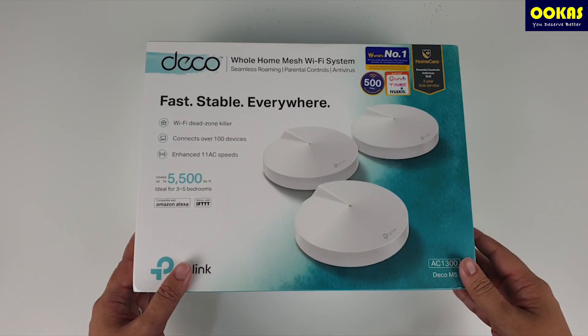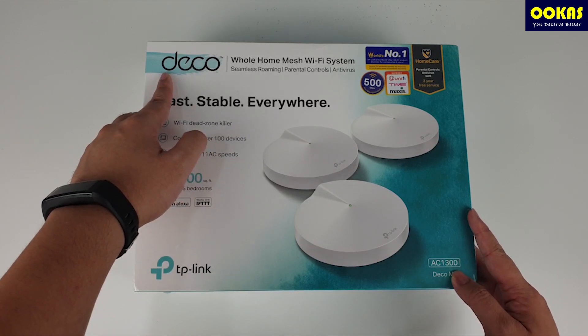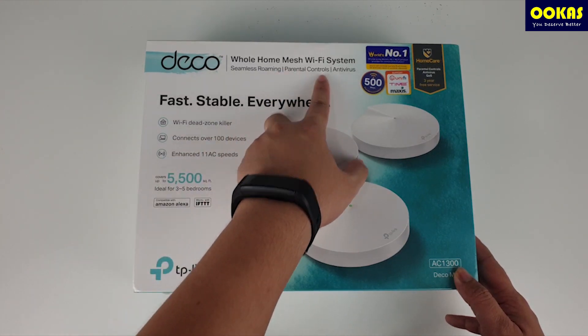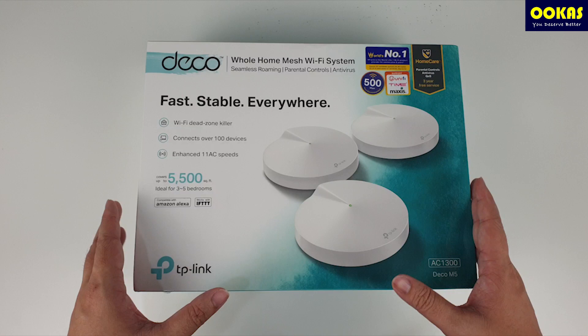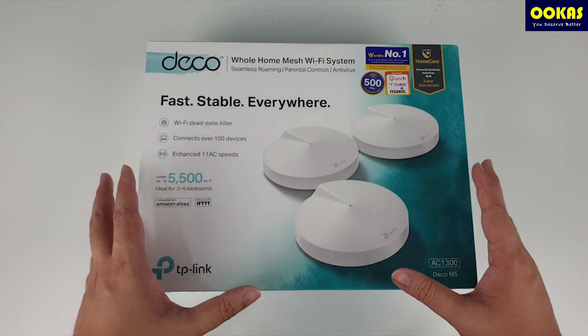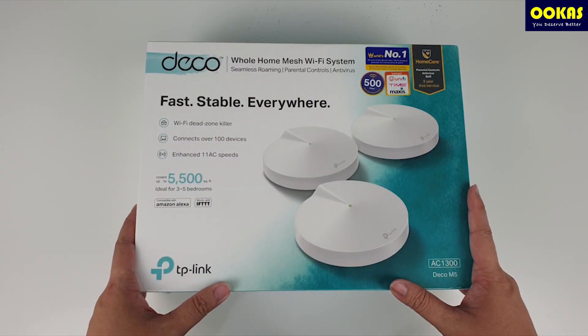Welcome to Uka's unboxing. Today we'll be doing an in-depth review on the Deco M5 by TP-Link. This is an AC 1300 model, a mesh Wi-Fi system. This is one of the very popular units ever since we carried this product — we have sold more than a couple hundred units. Today we'll be doing an in-depth review of why this product is so good and so popular among users.